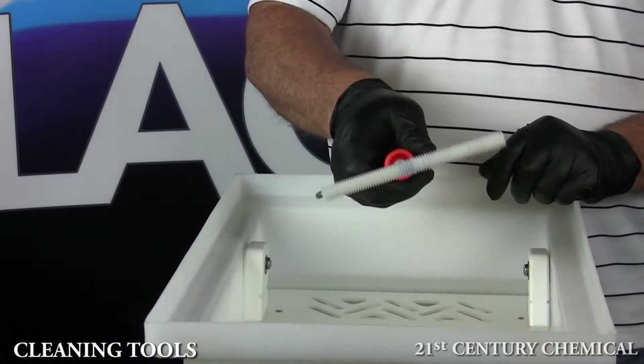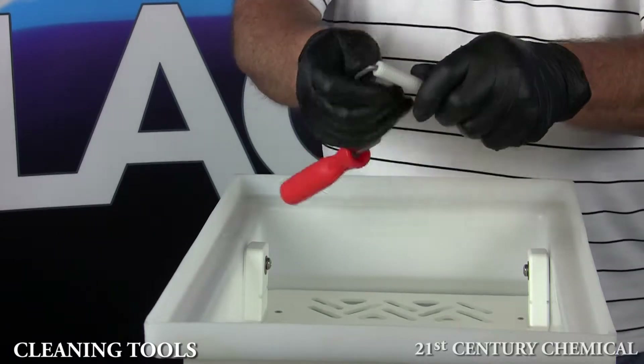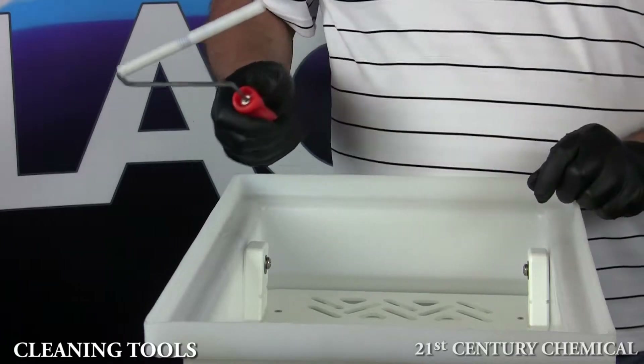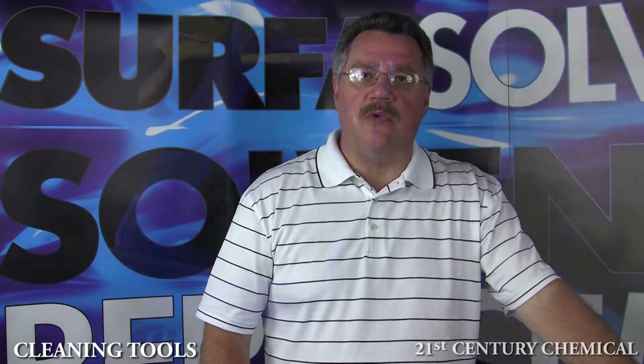We'll use a standard quick-release laminating roller. This one is white plastic to better highlight how clean the roller truly is. If possible, always use quick-release rollers.